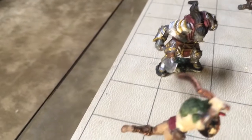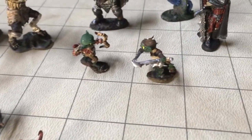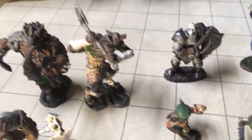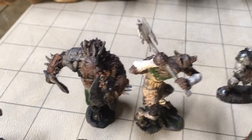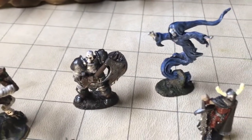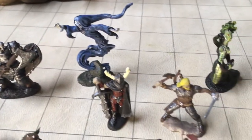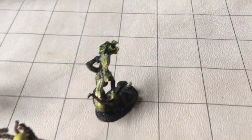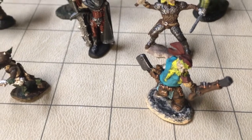Got some orcs, some kobolds, some goblins, some gnolls, a skeleton, a Spectre, a Death Knight, a Ranger, a Medusa, and a Pirate Dwarf.